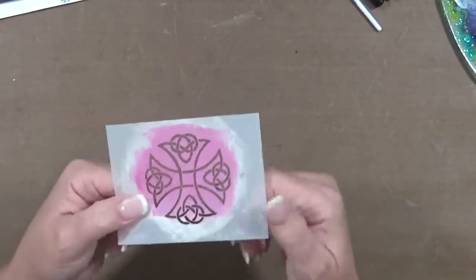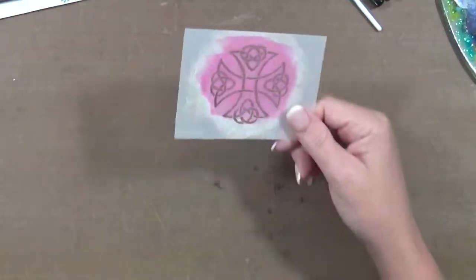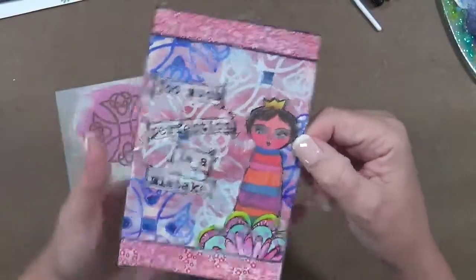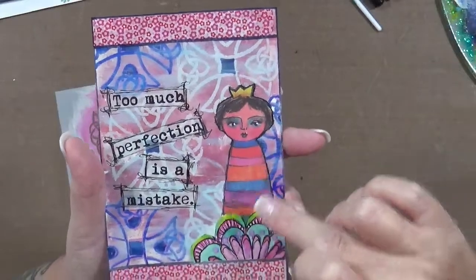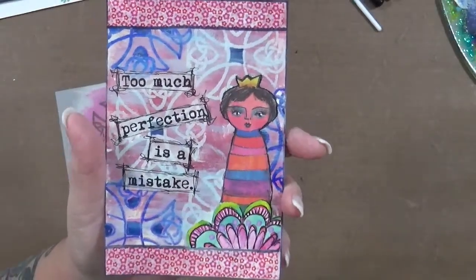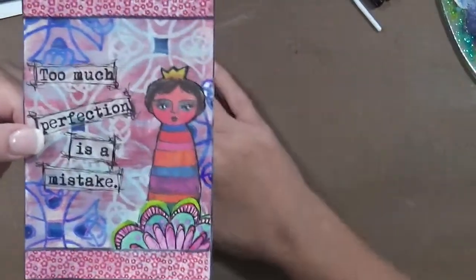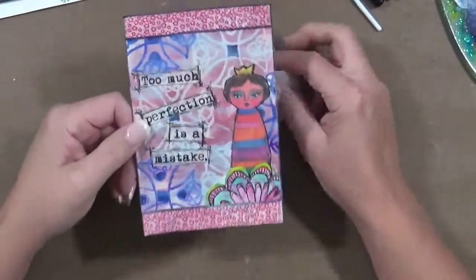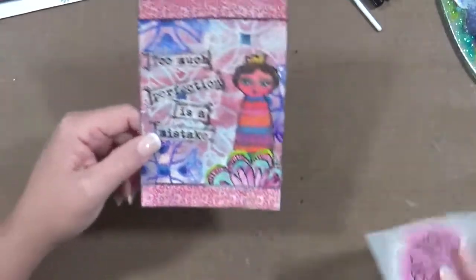This one is Celtic — I think that's how you pronounce it — which I think is really cool. I used this for a background, so I did the entire card with that stencil and then just decided to create on top of it. You can use these as focal points or as backgrounds. I just thought this was kind of cute and it says 'too much perfection is a mistake.'